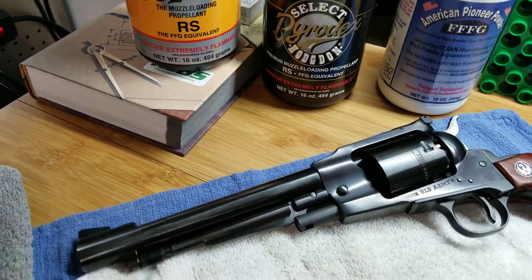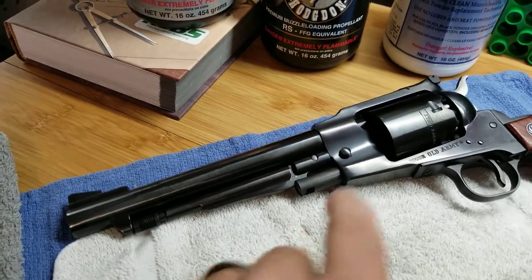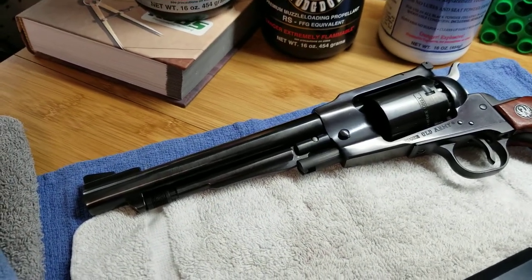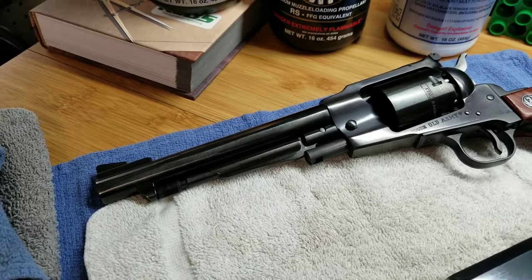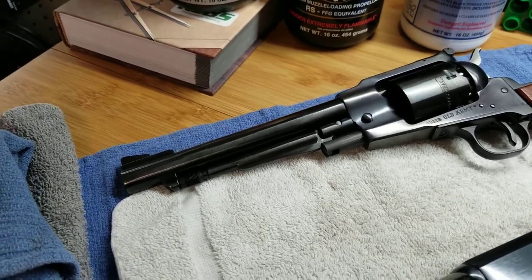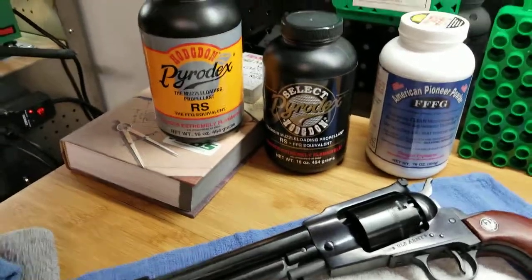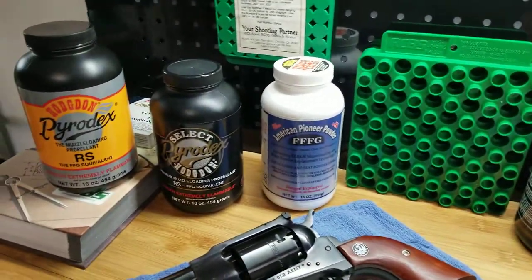When I get done shooting for the day, I immediately lubricate the barrel, do just one or two pass scrubs on the barrel, take the cylinder out, soak the cylinder — actually fill the cylinders full of Ballistol or any other black powder type cleaner which is non-petroleum based, like TC 13. Let it soak in and actually soak through the nipples so it pushes the crud out through the nipples. Then I'll reassemble it, wrap it up, take it home and do a deep clean.